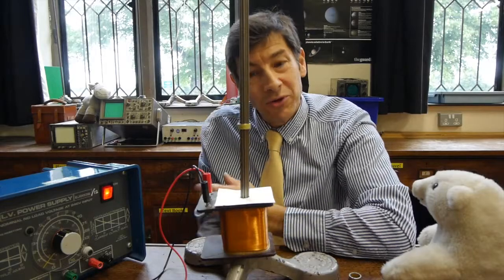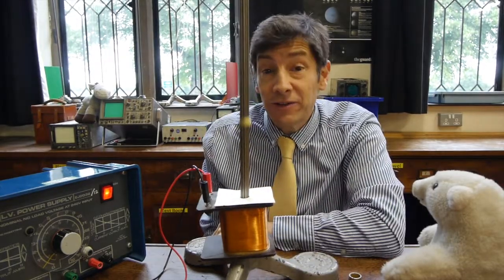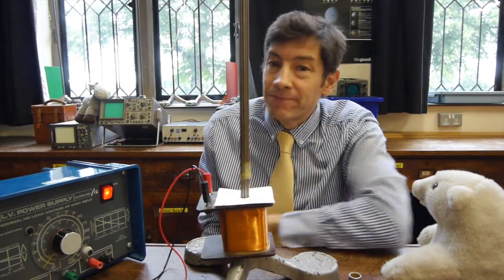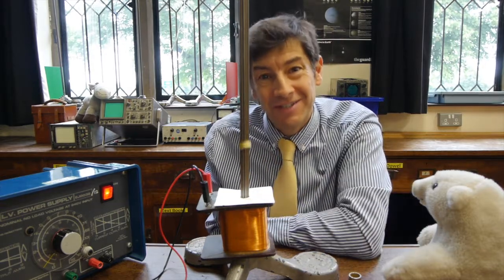So I hope you enjoyed this lovely little experiment — the jumping ring experiment — and you feel now you can explain how it works. I'll be making another video soon, and I look forward to seeing you then.